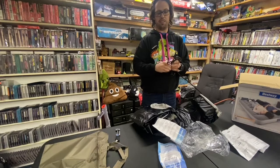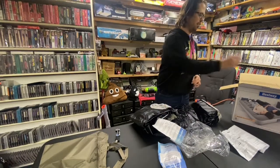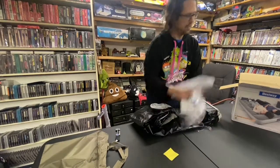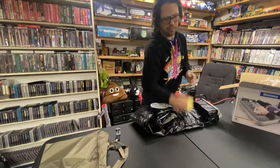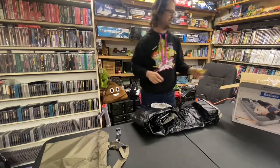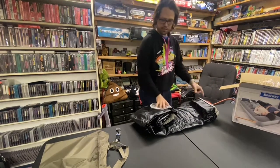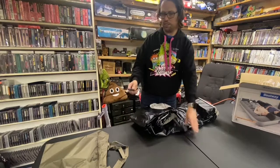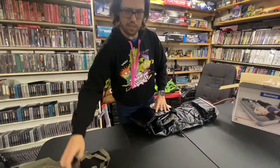I'm assuming the pump is super annoying, but they all are. So there are the instructions — we don't really need that. It came with a little patch just in case. Let's see — I don't want to accidentally pop this thing, so let me put my knife away.